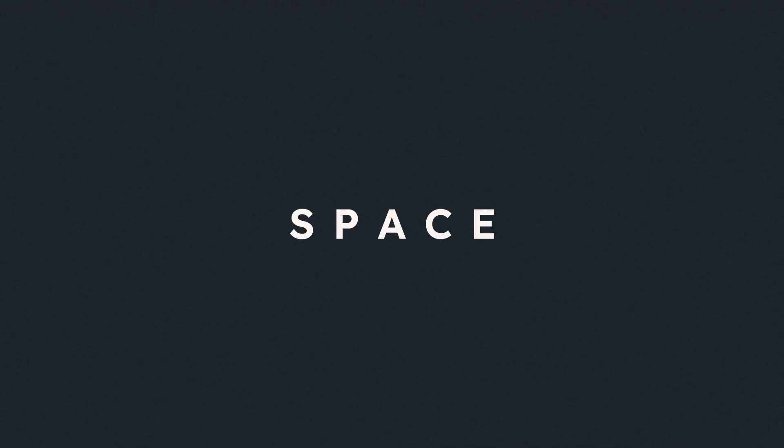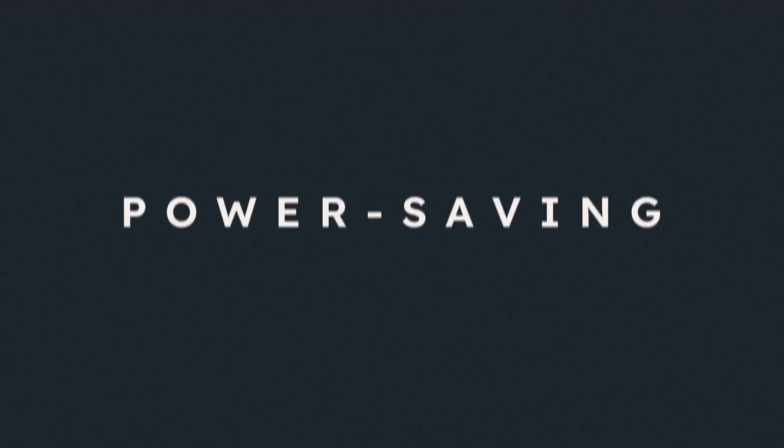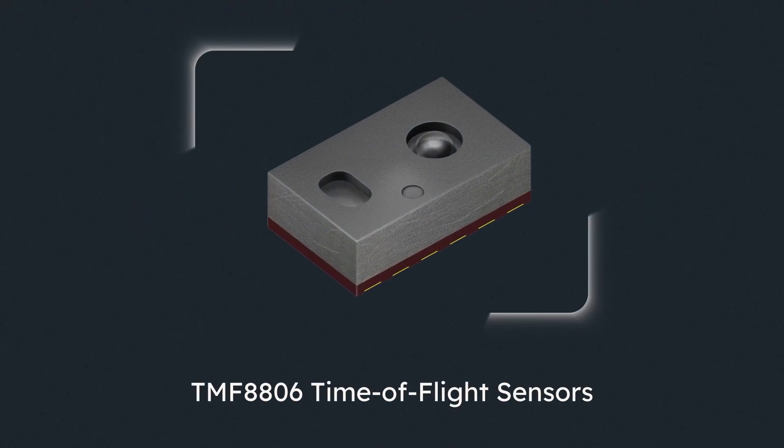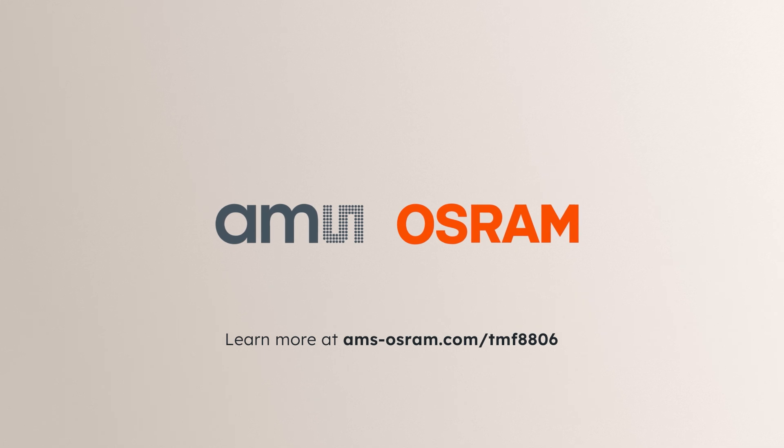Memory, space, and power saving distance measurements. TMF-8806 time-of-flight sensors. Learn more at amsosram.com.